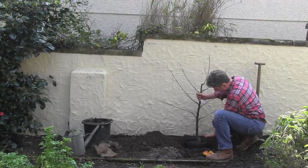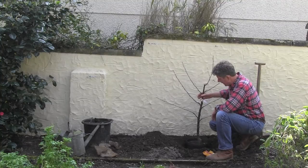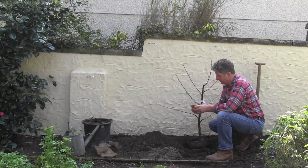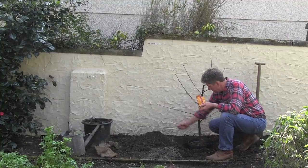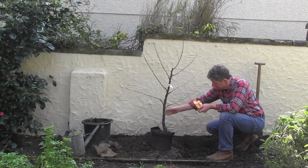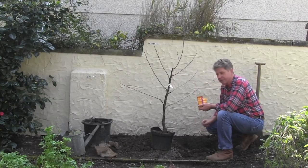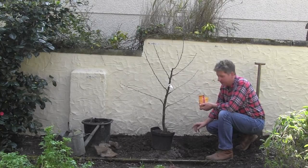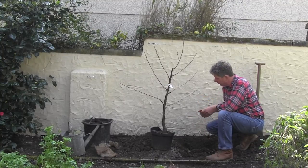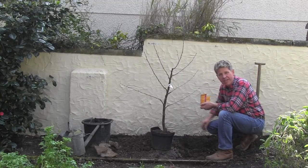The hole has been dug so that when the actual tree is planted, the finished soil level will be exactly the same as it was in the nursery. I would then take my mycorrhizal fungi, add some to the soil that's going to go back in, and then pop some into the base of the hole. I still prefer to have it mixed in with the soil so that there's a much larger area covered by the fungi.